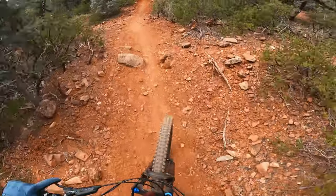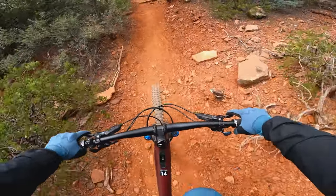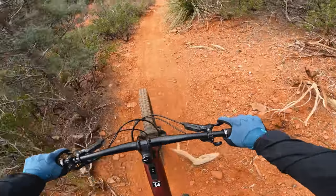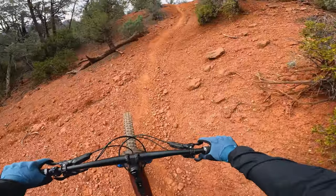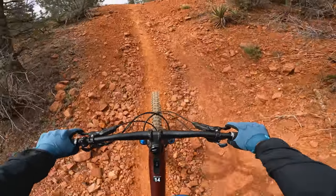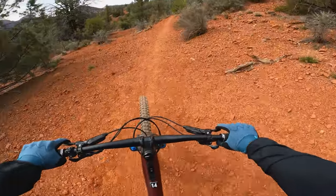So far, my only gripe with the bike is the shifter for the derailleur. This is the X01 shifter. It's shifting super crisp and smooth, but it's only one click at a time. And I'm used to a Shimano XT shifter.